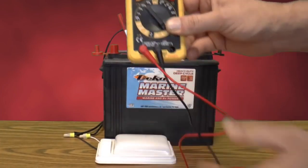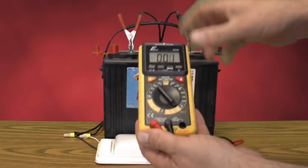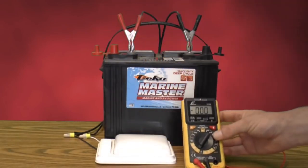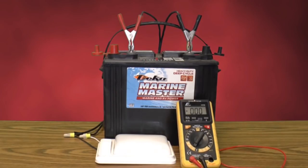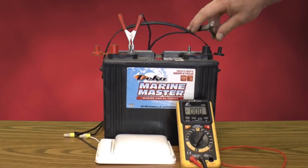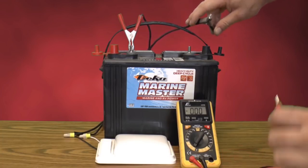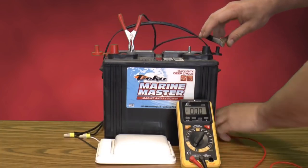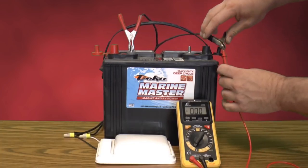Before you do this test, you need to make sure you turn off everything you possibly can in the RV — everything you can think of — because we're about to run all power going to the RV through this voltmeter, and it can only handle about 10 amps. So if you have your refrigerator, a bunch of lights, a fan, or your air conditioner on and you try to run all that power through your voltmeter, you're gonna blow the little 10-amp fuse and you're gonna have to replace it and start over.